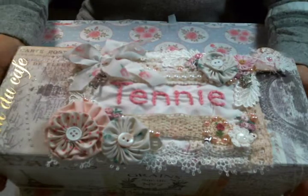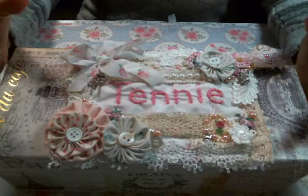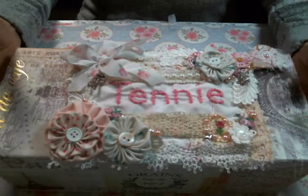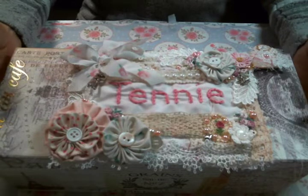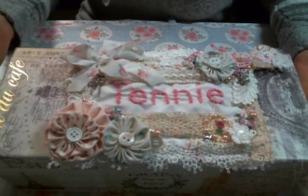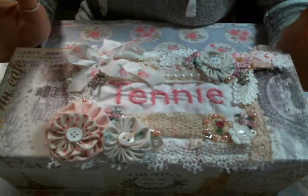Hello everyone! Amy Love here, and I am here today to share with you this fabric tag I created for my friend Pam. Pam is having a challenge to celebrate her first grandbaby, so congratulations Pam, I'm so excited for you.